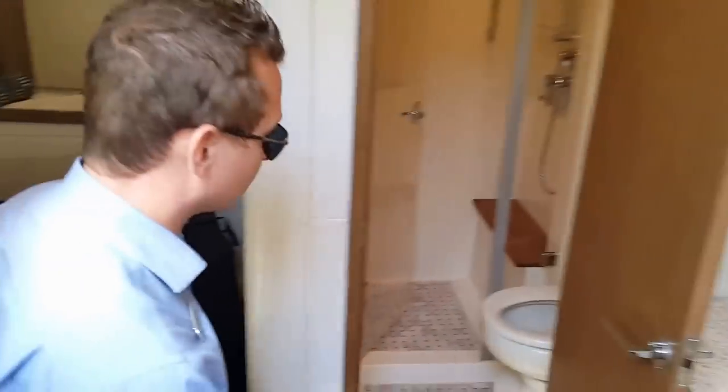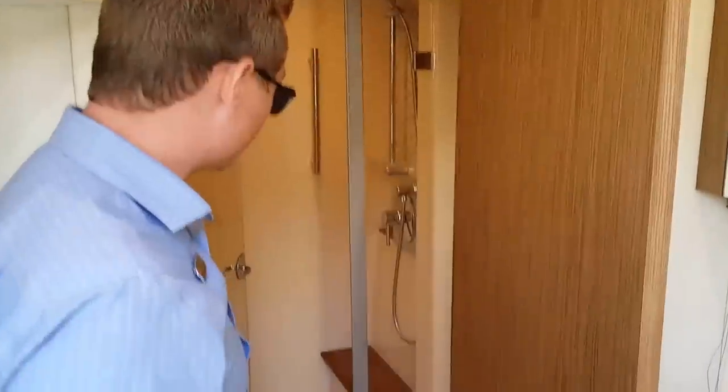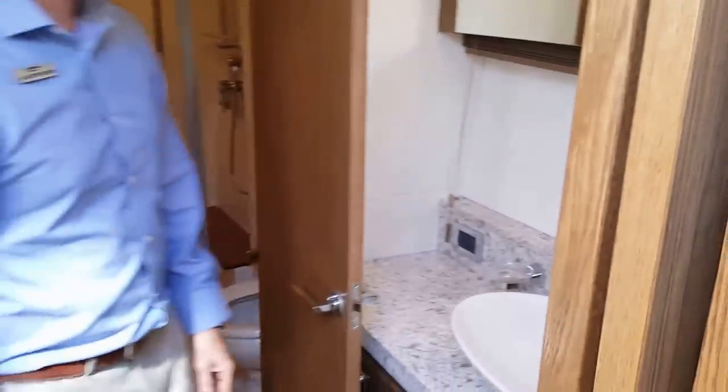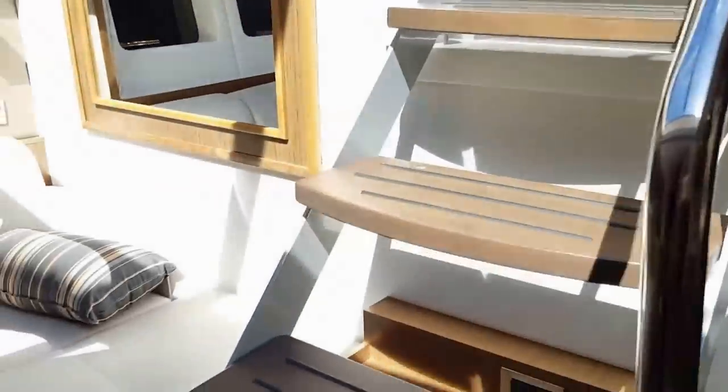No master would be complete without its own en suite. Here it is with a separated shower door, sink basin, great use of stainless appliances, and just a very well laid out space.